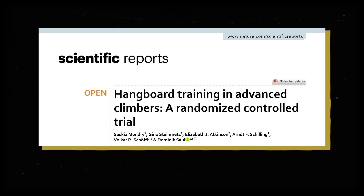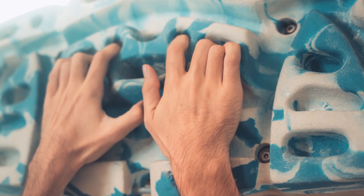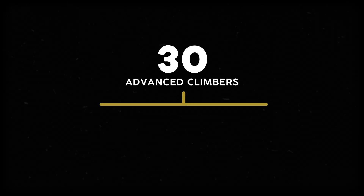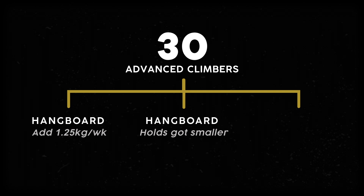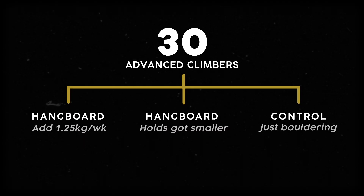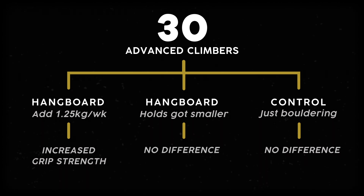An article published in 2019 in Nature Scientific Reports asked the simple question: what's better, training with more weight or training from a smaller edge? They took 30 advanced climbers and measured their grip strength while using different pinch formations — basically what you'd see on a climbing hold. Then they put them into one of three groups for an eight-week training program. One group added one and a quarter kilograms of weight to their hangboard sessions every week; another group trained on progressively smaller holds; and a control group just did their normal climbing. After eight weeks, the group who added weights saw significantly improved grip strength, while the control group and the small-edge group didn't see any differences.